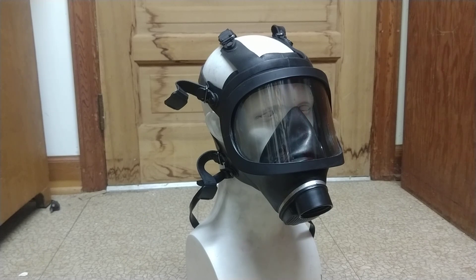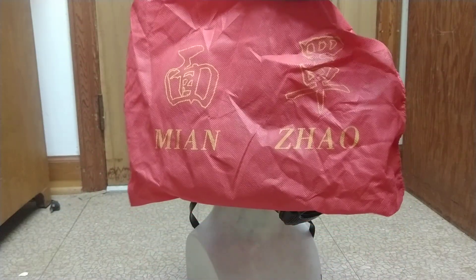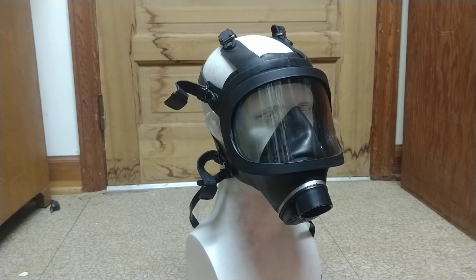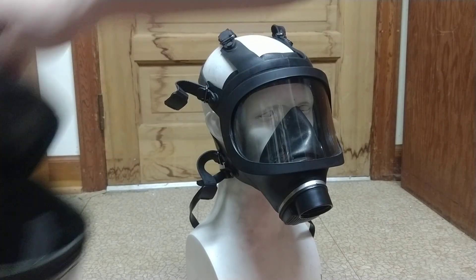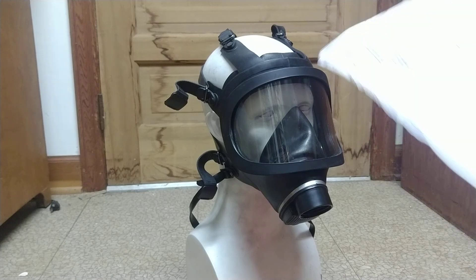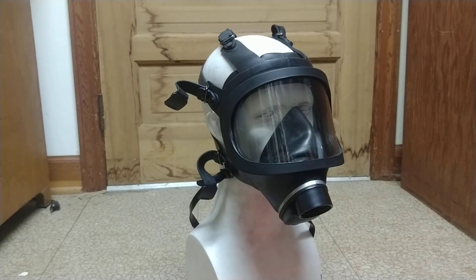I'd like to point out that this mask came in this very nice bag. I don't actually know what that means — I probably should have translated that. Anyway, it comes in that bag, and there's another instruction sheet on the inside of the carrier. It looks like a sheet of instructions and a table of chemicals, all in Chinese.